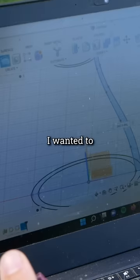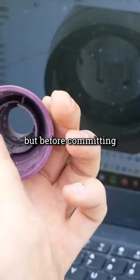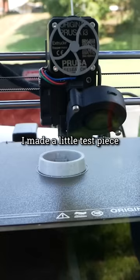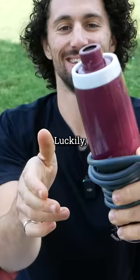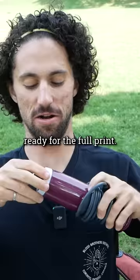I wanted to design and print the whole part, but before committing to a 2 hour print, I made a little test piece that locks onto the blender, just in case I had to tweak this critical part of the design. Luckily, it worked on the first try, so I was ready for the full print.